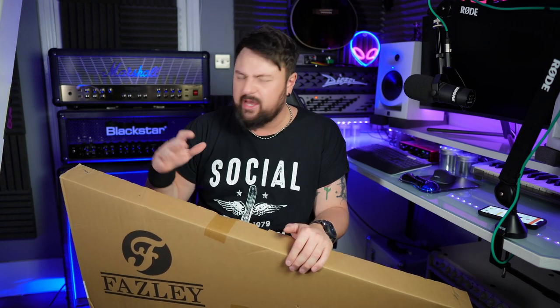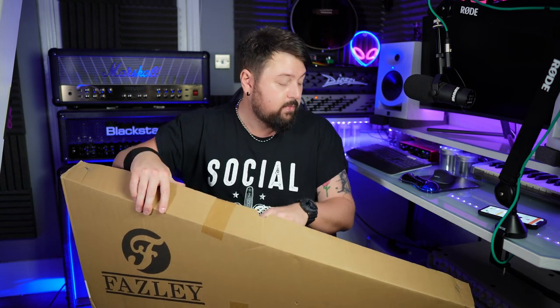A few days ago I did a video on the Sheriff Plus, which was really, really good — so if you haven't seen that, maybe go back and watch it after this. The Plus is about £148 and this one is about £109. So we can look at this guitar and find out where the cost cutting actually took place.